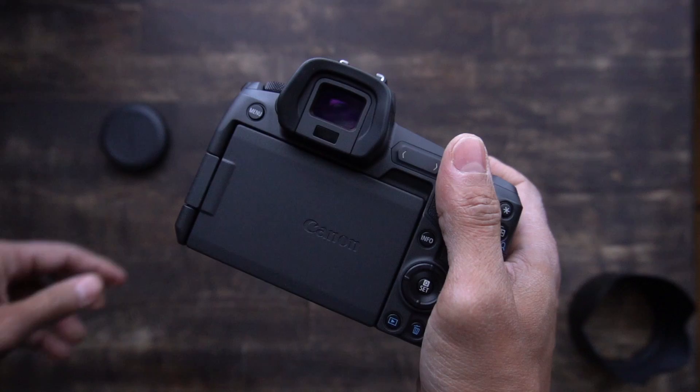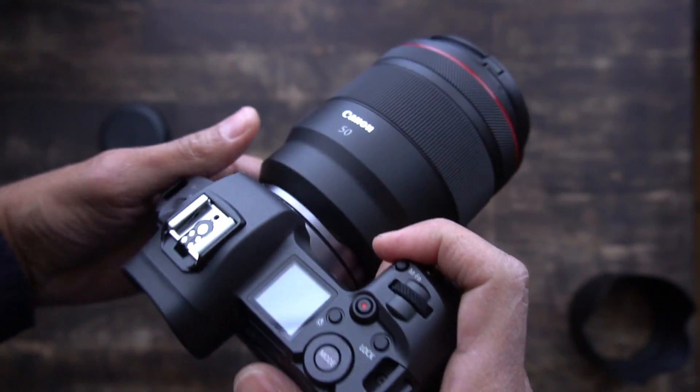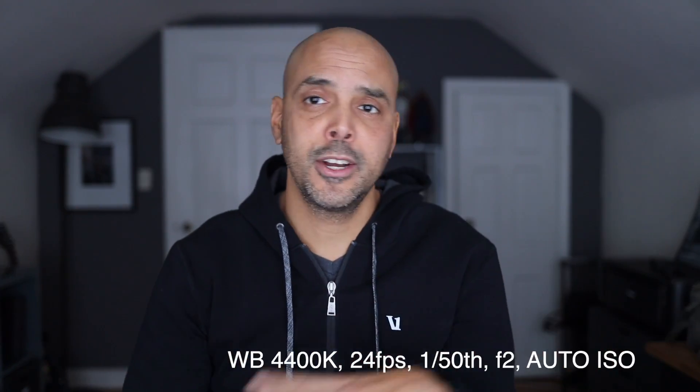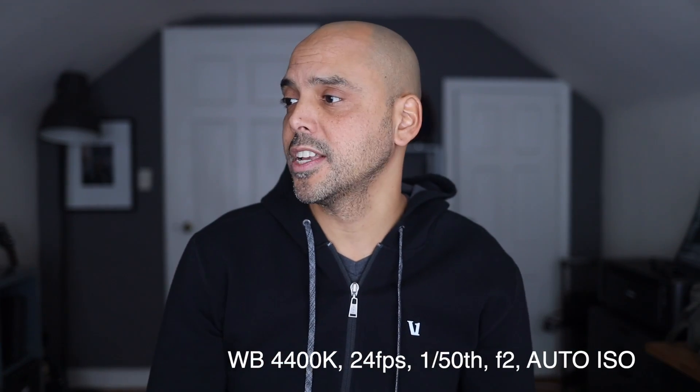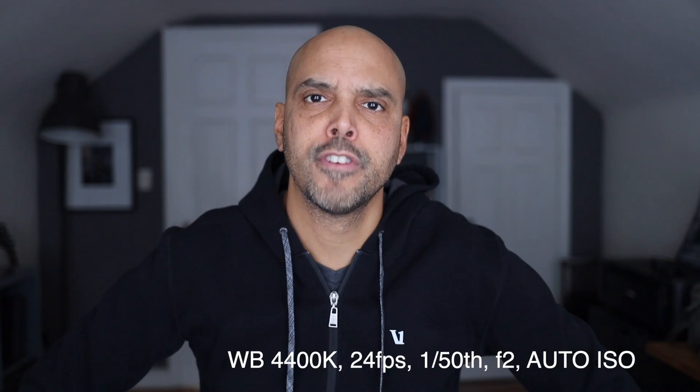In a future video I'll go through what I feel about this camera, but for right now this may be a perfect YouTube camera for people. It's got a great flip-out screen. The image quality and Canon color straight out of camera — I didn't do anything, just set a color temperature, no post-processing.